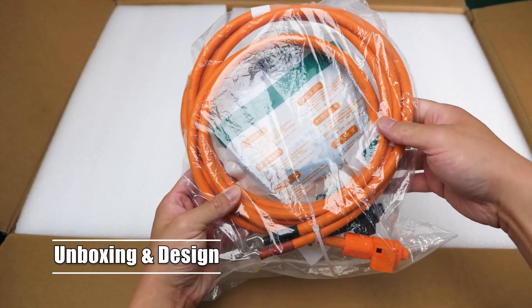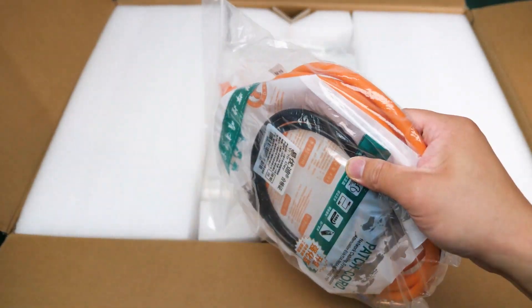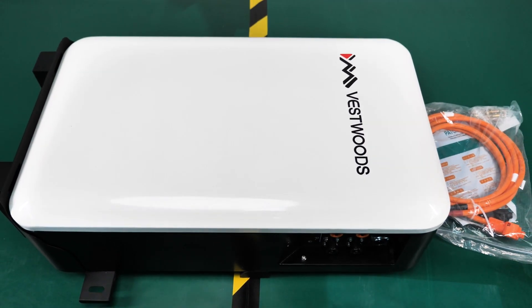Starting with the unboxing, we have a bag of accessories that you need to get this power station to work, and the main VESAWU power unit. Definitely included for the official unit will be some paperwork like a manual or warranty card.